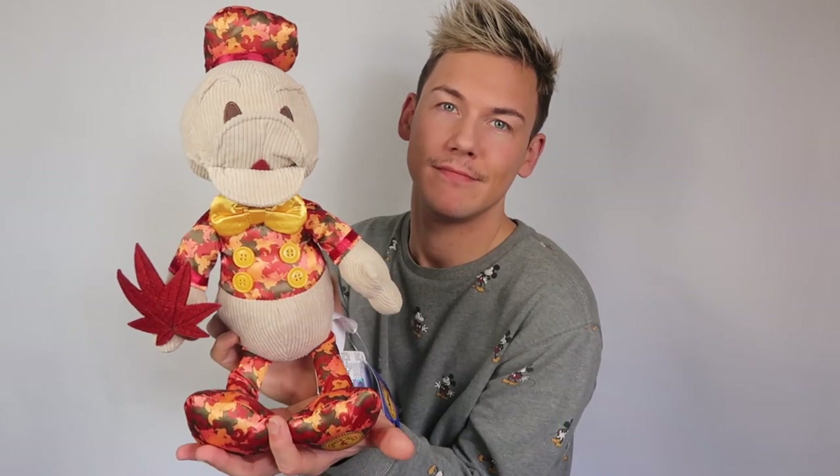I would give this an 8 out of 10 and I think that's about it. Cute, very cute. What would you rate this Donald out of 10? Rate my duck — go on, do it.